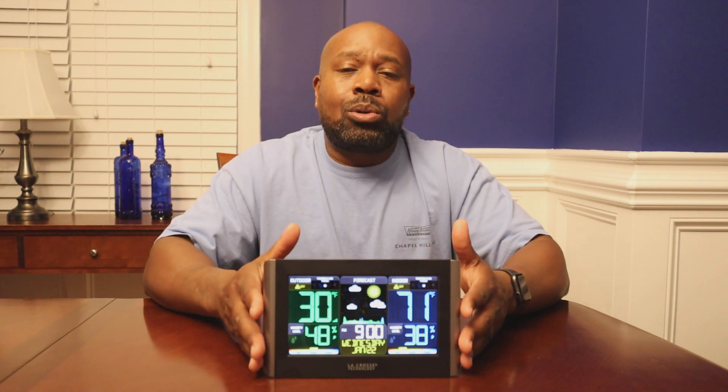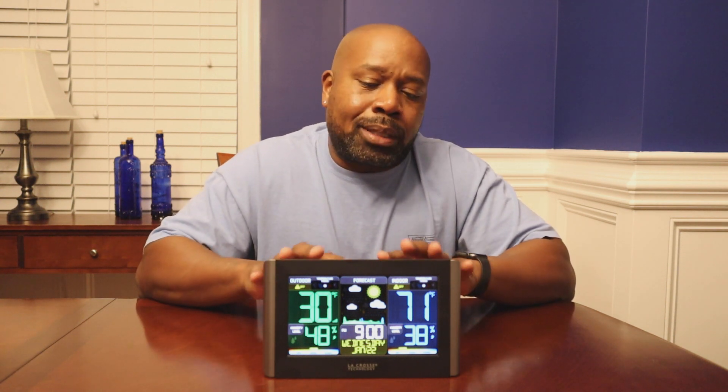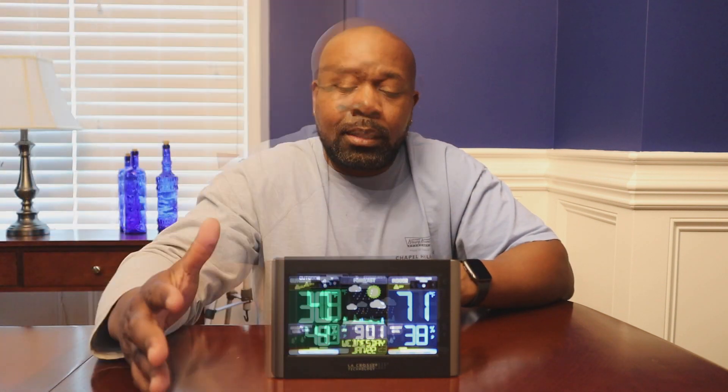Other than that, this is a pretty cool little unit. It gives you a daily forecast, your time, your date — all the simple things we reach for our cell phones for. To have something that's a fixture you can just walk past and get a quick glimpse of what's going on, versus reaching into your pocket or purse for your phone, is just really neat. I think it's a great purchase and I'd recommend it — it's very easy to use and easy to set up. I still have the wireless monitor outside on our screen porch and it continuously gives pretty accurate readings. Two thumbs up — LaCrosse Technology, great product.